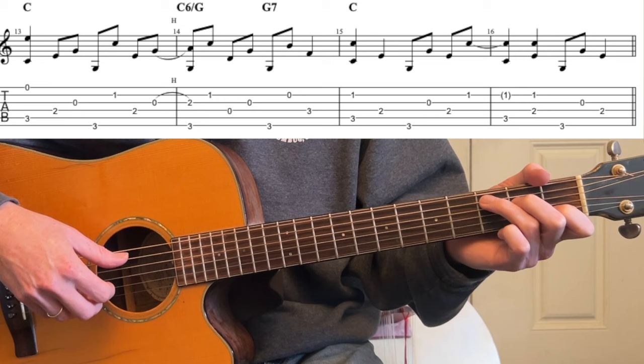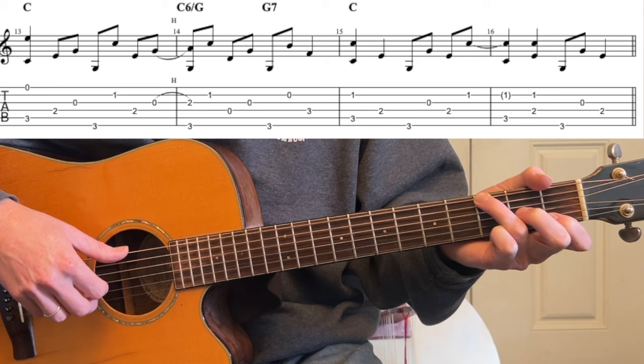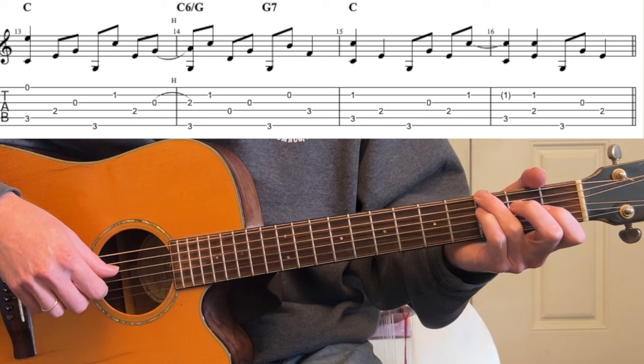That's pretty tough as well. So that would be 1st string, 3rd, 2nd — now hammer to 2nd string while you hit the G. So this is kind of a G now, like a C over G. You hammer, land on the bass, 2nd fret, 2nd string, bass, 3rd, bass, 2nd, pinky 3rd fret, and then back to your C.